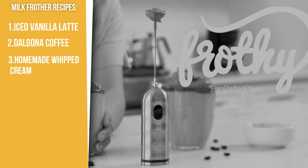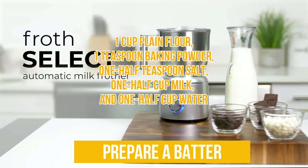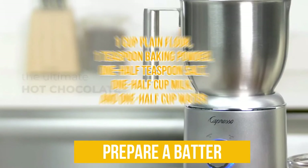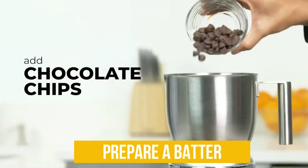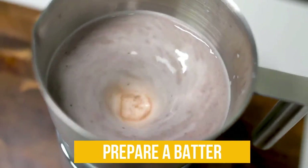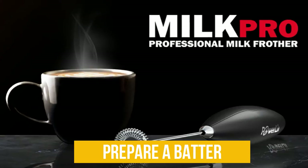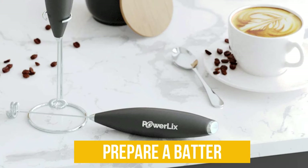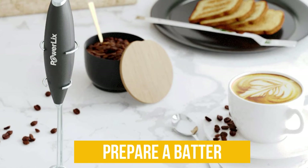Apart from coffee, you can also use your milk frother to prepare a batter. For this recipe you need 1 cup plain flour, 1 teaspoon baking powder, 1 and a half teaspoons salt, half a cup milk, and half a cup water. In a large bowl, pour in your baking powder and salt and stir with a wooden spoon. Then add in your milk and water and whip everything together using your milk frother until you reach a smooth consistency thick enough to coat the back of a spoon. Frothing may take a few minutes. Once done, dip your fish or chicken and deep fry until golden brown. You can also add a few spices to your mix to further enhance its flavor.